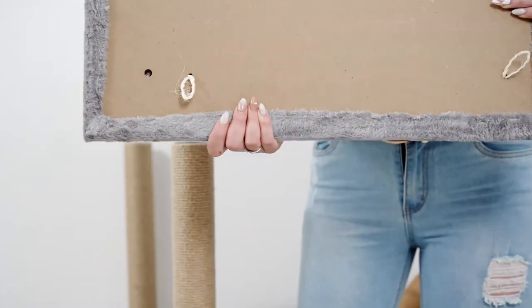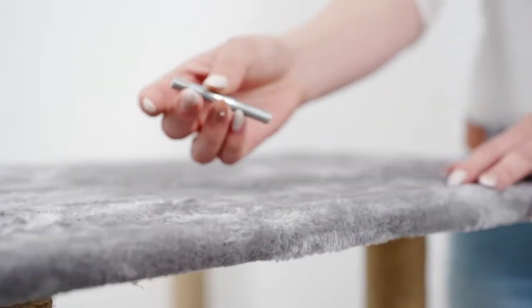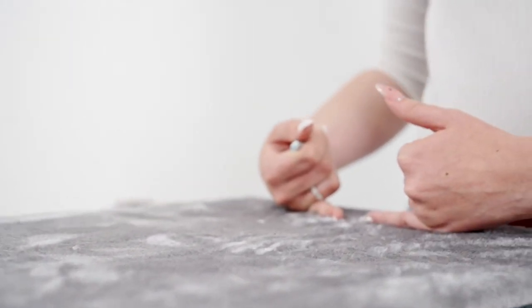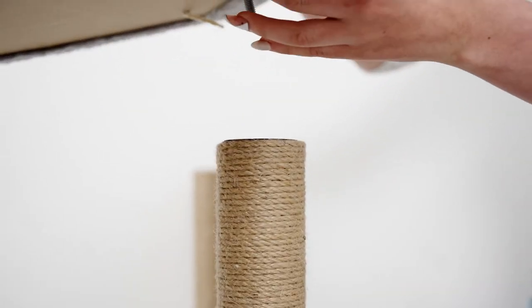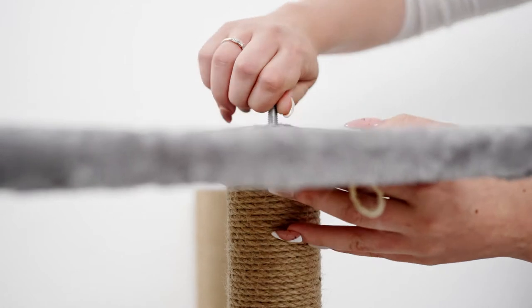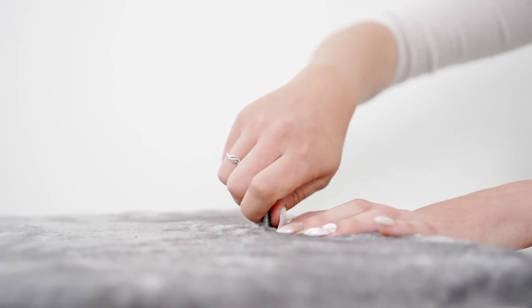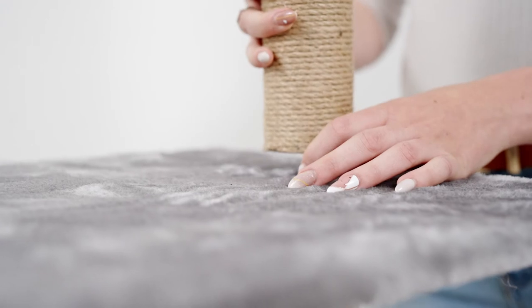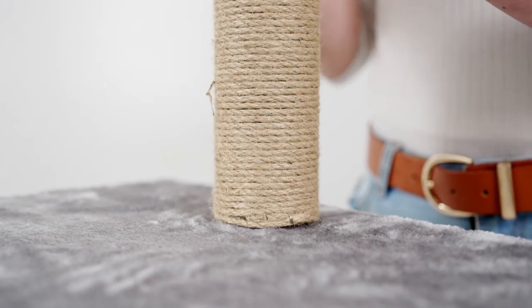I'm just going to place it like that for the beginning. Then take a screw without any ends and place it in the front of the sisal. Just look for the hole, push it through, and then connect it to the bottom and fasten it with your fingers until it is tight. Then I'm going to be placing another 50 cm pole to the screw without any ends and just roll with it.